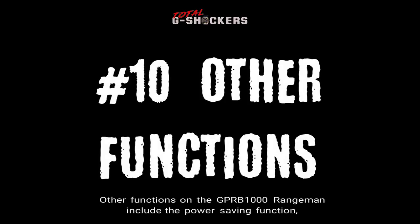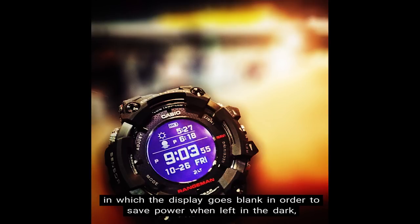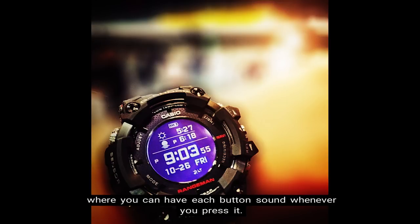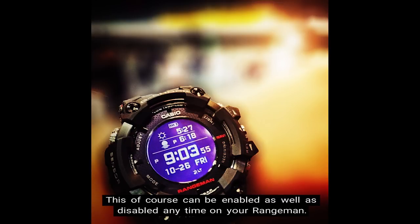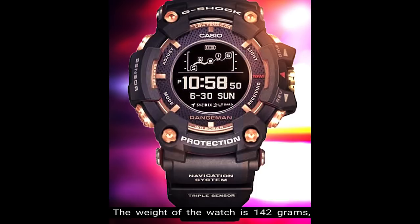Number 10: Other Functions. Other functions on the GPR-B1000 Rangeman include the power saving function, in which the display goes blank to save power when left in the dark. The button operation tone lets each button sound whenever you press it, and can be enabled or disabled anytime. There is also a super illuminator LED light with afterglow. The weight of the watch is 142 grams, the case size is 60.3mm, and the retail price is $900 in US currency.